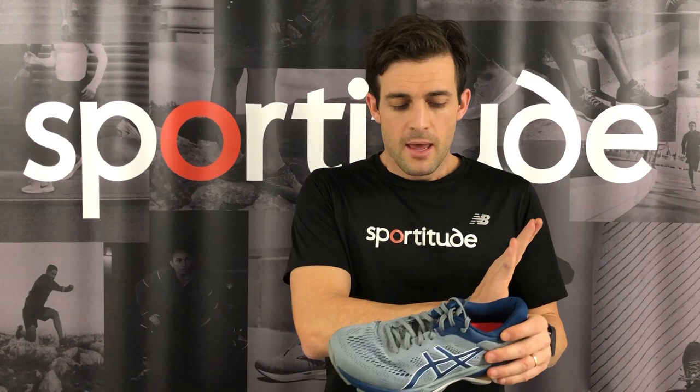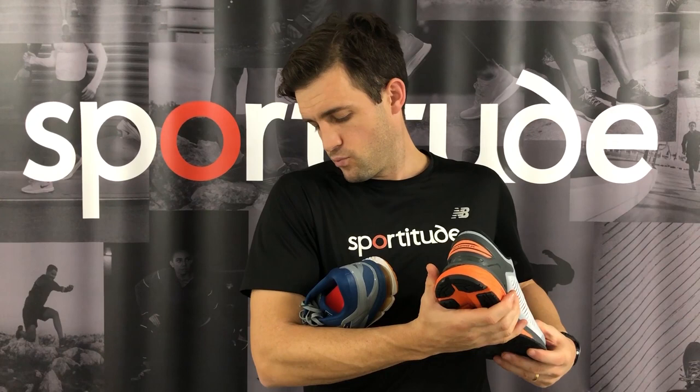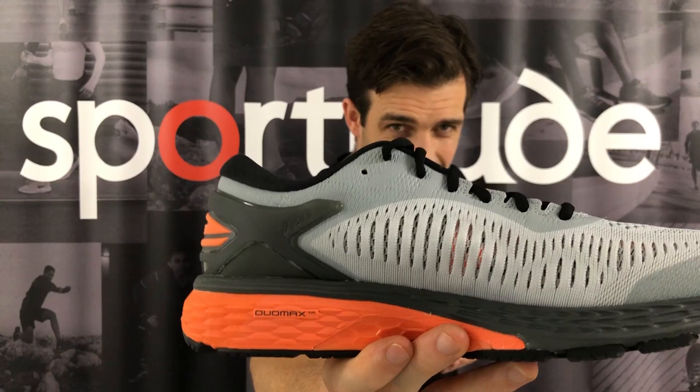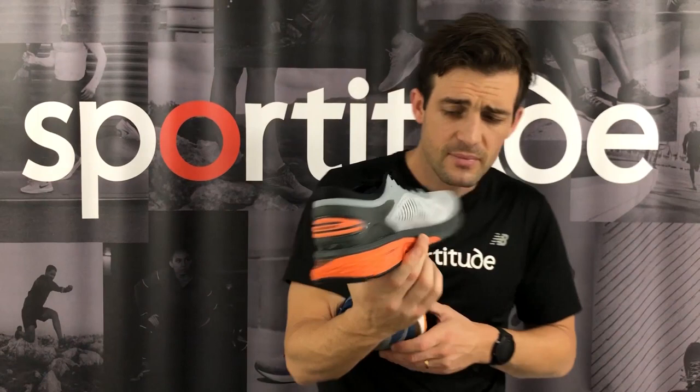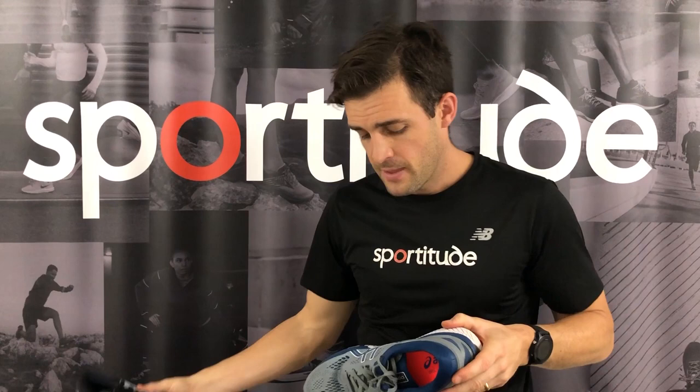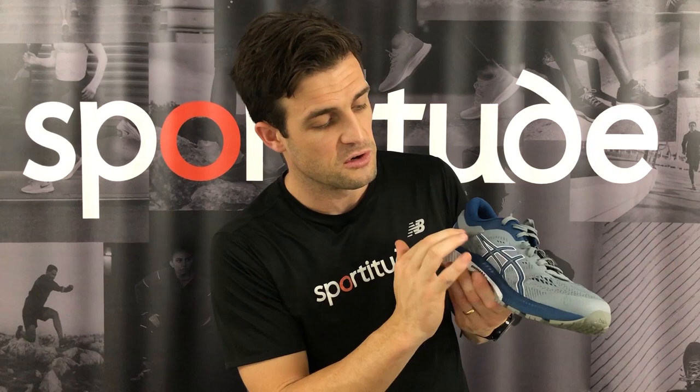Coming through to the mid-section of the shoe around the arch area — what ASICS have done with the ASICS logos almost works like a bit of an overlay, just providing a little bit of cosmetic support around that arch system, nothing that's going to be restrictive or cause any rubbing or irritation through mid-stance. Compared to the 25, underneath that gray mesh you can almost see an orange setup — that little underlay construction provided a little bit of extra arch support in the upper, giving a bit more grab on the medial side. In the 26, they haven't used that underlay system. They've used more of the cosmetic paint panelling on that medial side to provide a very similar construction to the 25.